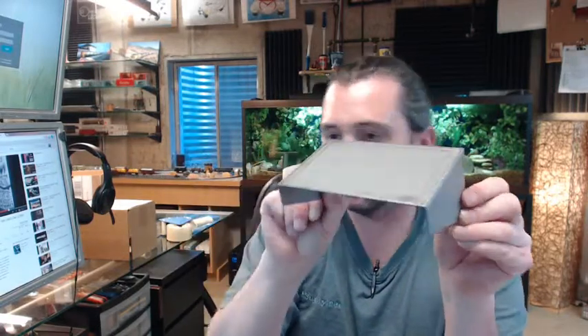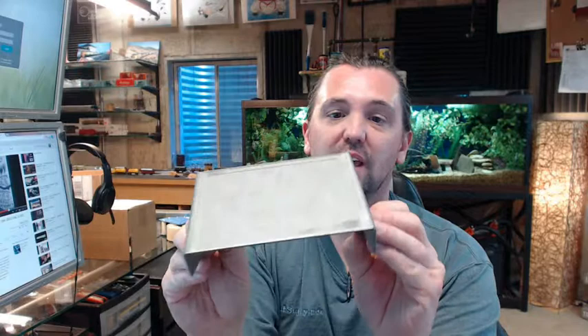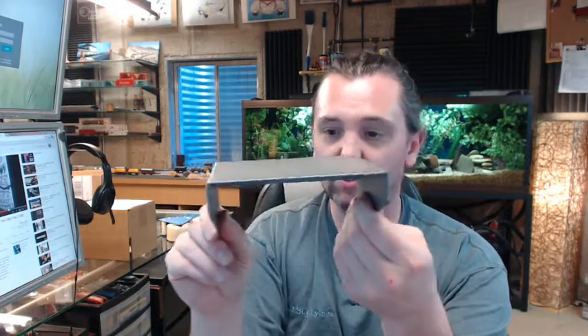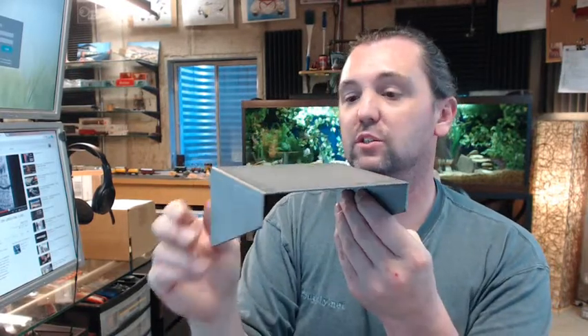This is quite simply a heavy gauge piece of galvanized steel. I'm going to guess 12 gauge, maybe 13 gauge, something like that — a very heavy piece of steel. This item itself weighs 9 tenths of a pound; it's practically a pound.